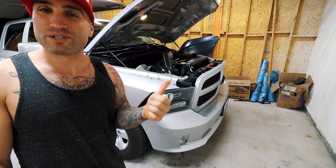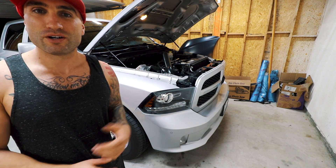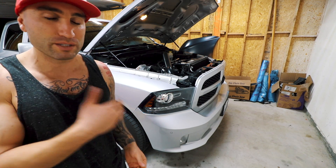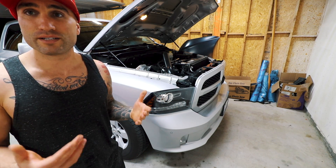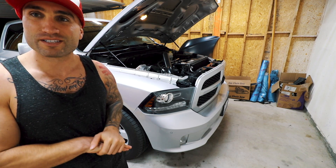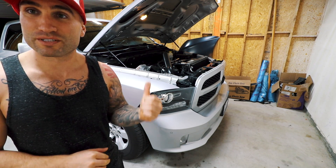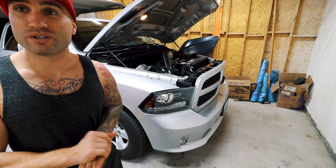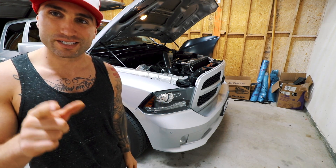If you liked this video, give it a thumbs up — it helps keep me motivated to keep making these videos. If you're new to the channel, consider subscribing; we do a lot of modifications, have the full build on this truck, and will continue showing modifications and maintenance. We'll also be starting a new project soon and I'll do a poll on what you guys want to see — whether that's putting this truck back to stock after setting some track times, or taking it into something more extreme. Thanks for watching!